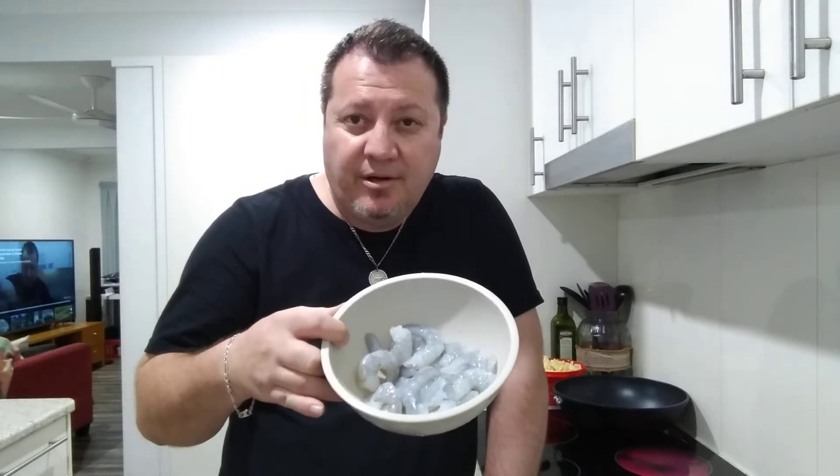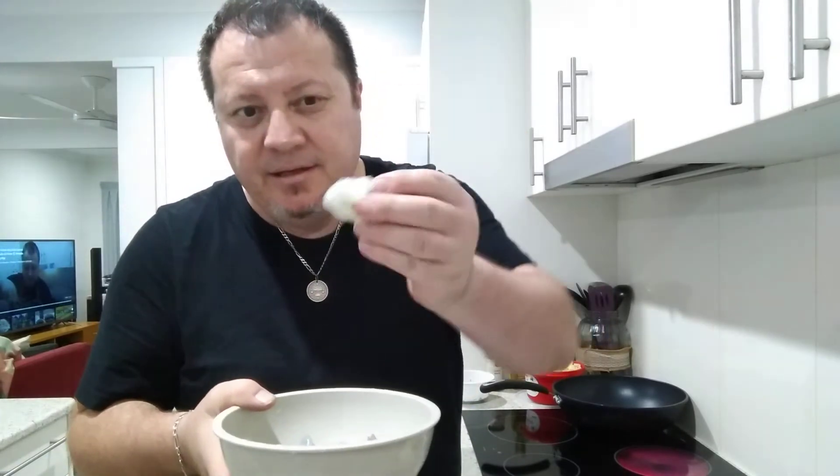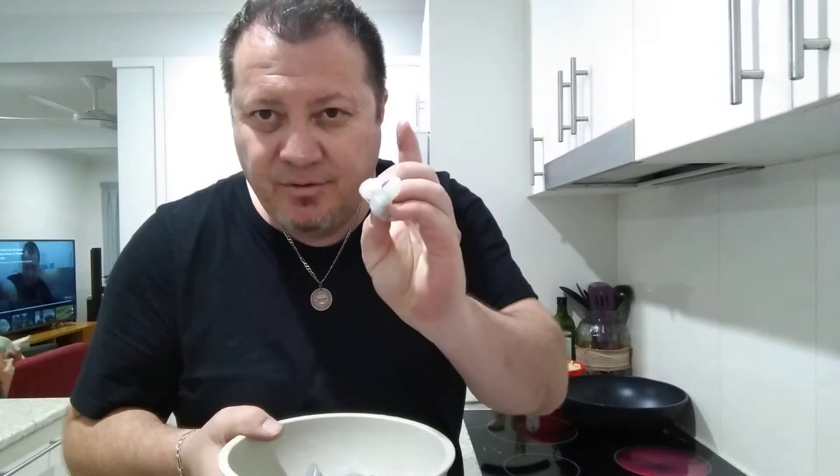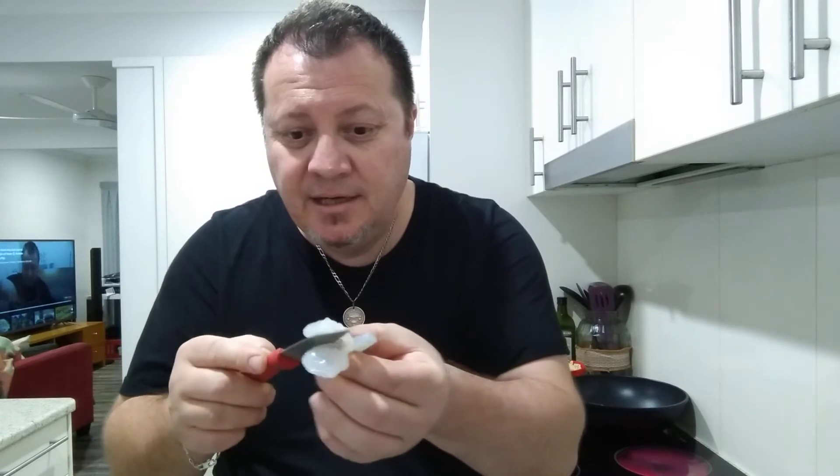I had Absolute Australia Vlogs comment last time asking how do you butterfly the prawns, can you show me? So I've already butterflied most of these ones — they're all ready to go. When you cook them they have a nice beautiful effect. I've got about four left to show. When you do it, make sure you don't hold it this way because you will cut your hand. You grab a prawn this way, and you slice it through the middle like this.